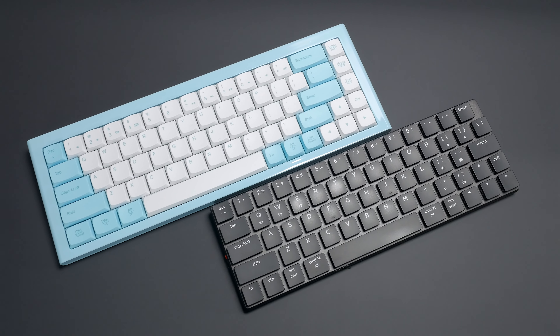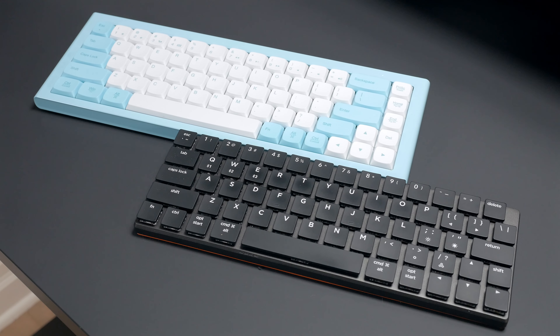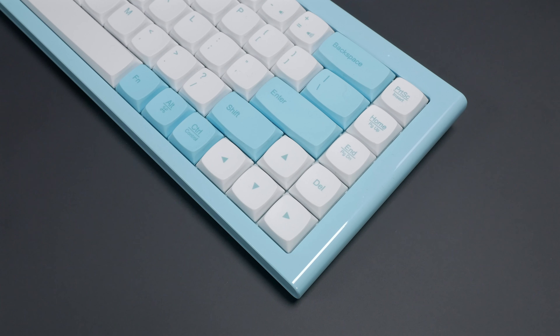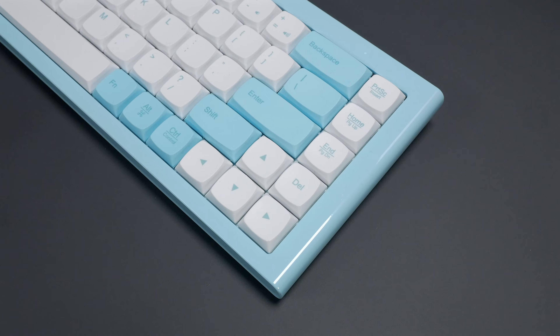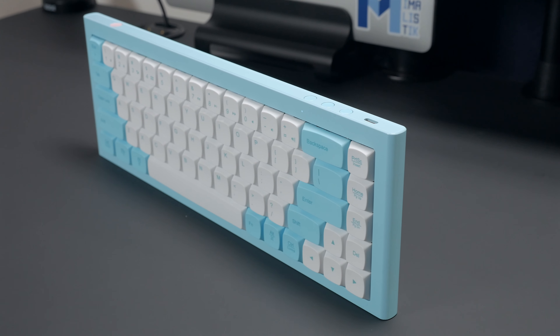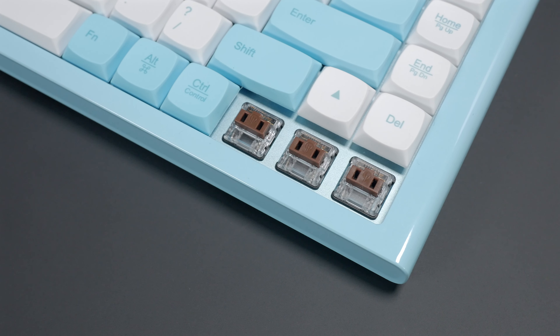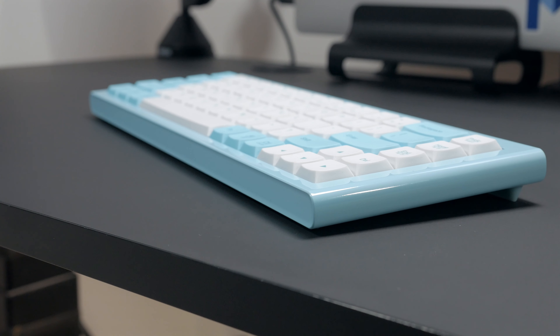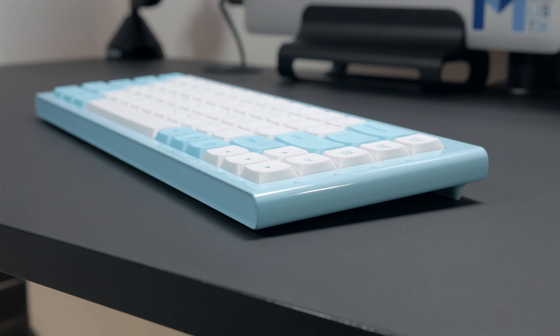Hey folks, I do have a soft spot for low profile mechanical keyboards, and today we're looking at a board that is low profile but also has a very unique design. That is the Morgry RKB68. It's nothing new — in fact it was released in 2018 — but I've seen very few reviews of it on YouTube. So here we are today, reviewing it. Let's go.